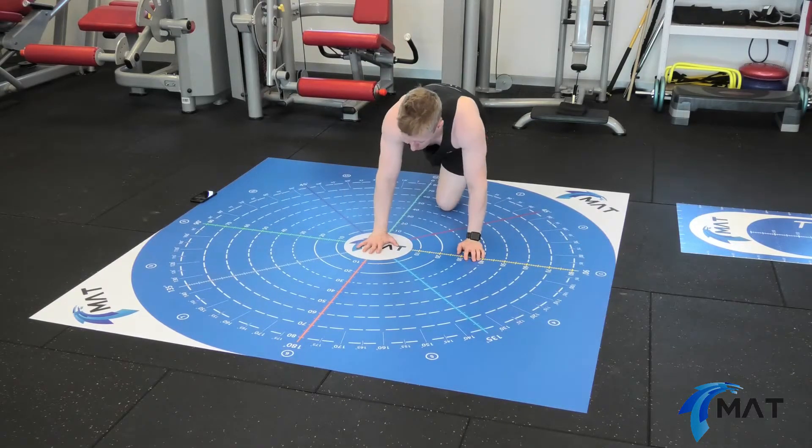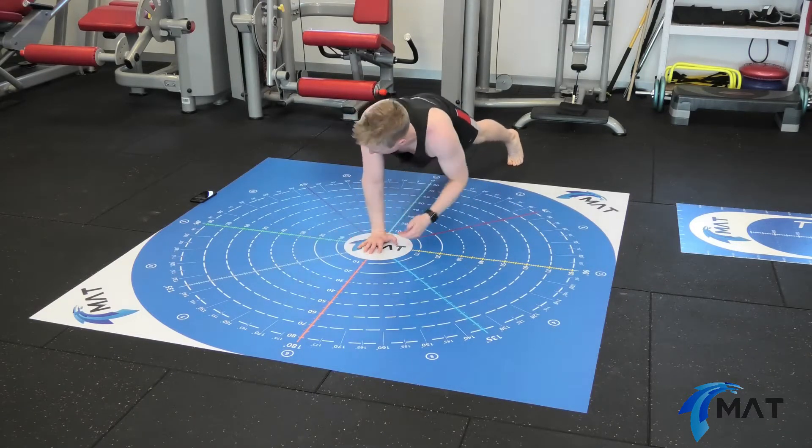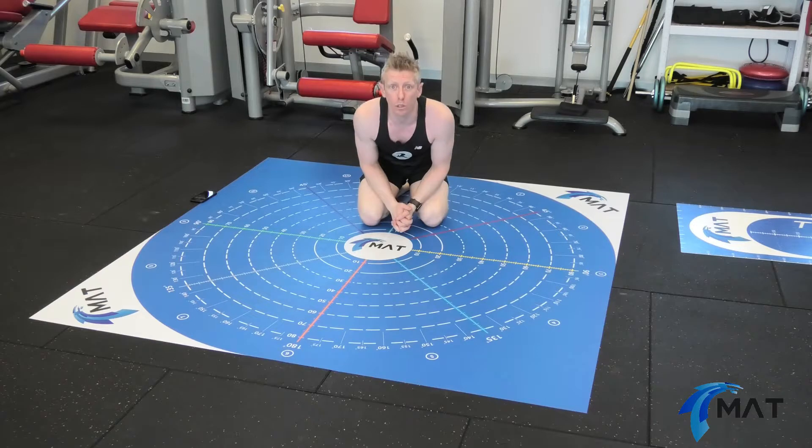I'm then going to repeat on the other side, on the right. Centering my hand in the centre of the MegaMat, I'm going to reach medially, supralaterally, and infralaterally, and take the average of those three reach attempts.